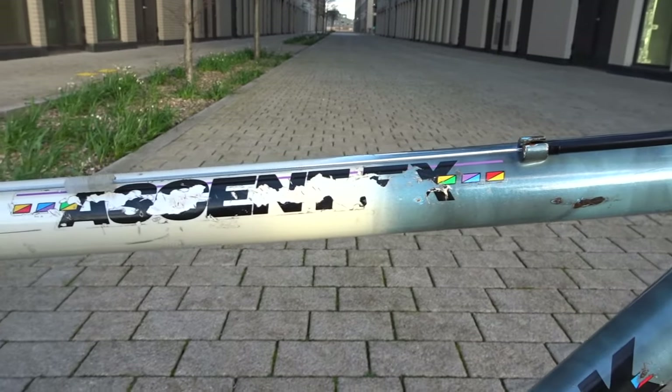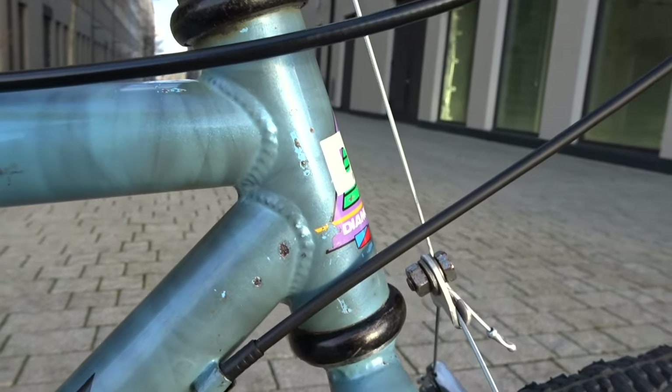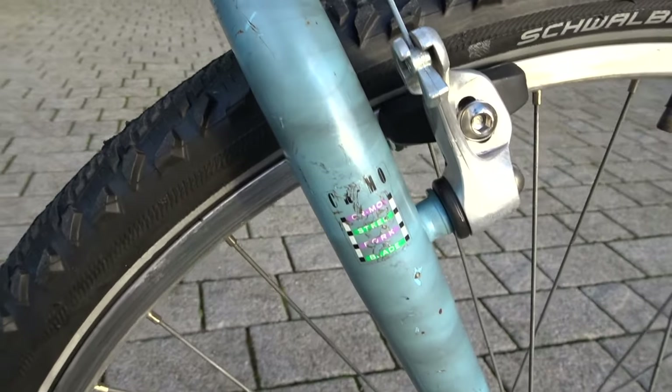The smoke effect on the paint job was apparently created by actual smoke or paraffin torches, or something to that effect. I thought it was really cool.